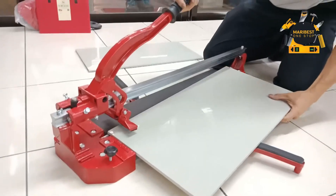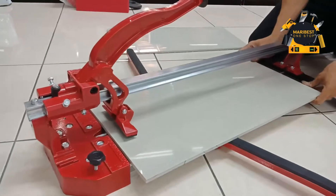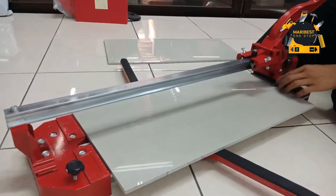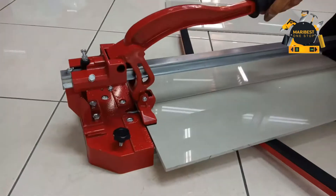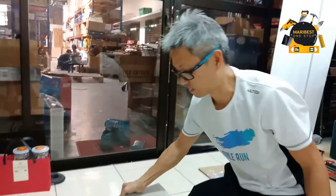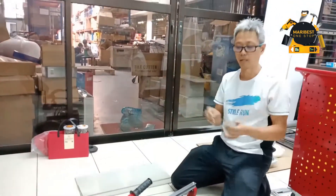Actually, the single track we have 3 sizes. This is the small one for 24 inches — this is 600mm — and we have the 800 and 1 meter. We've got 3 sizes: 600, 800, and 1 meter.